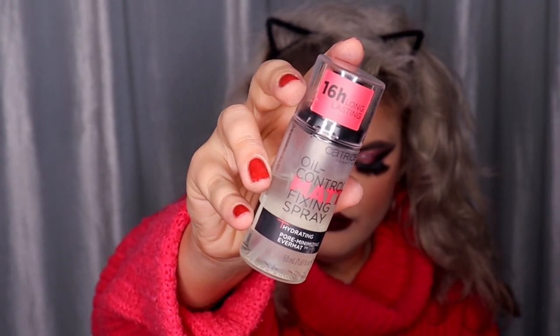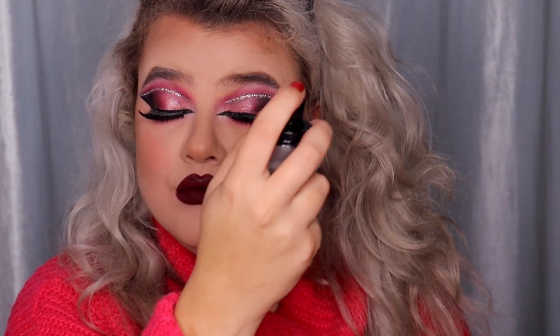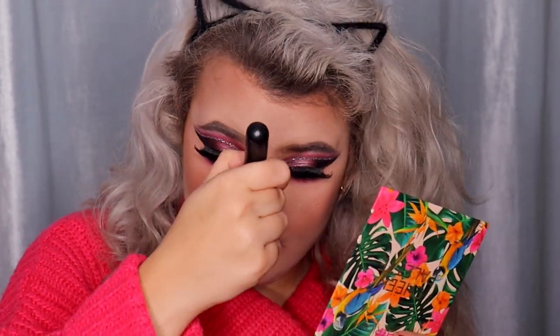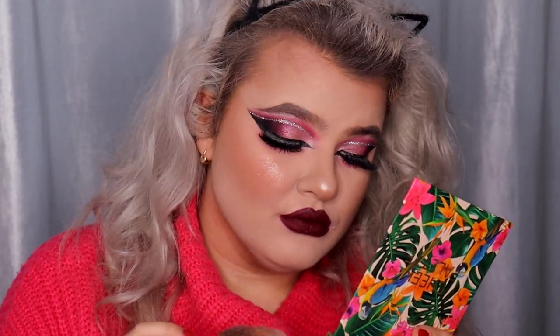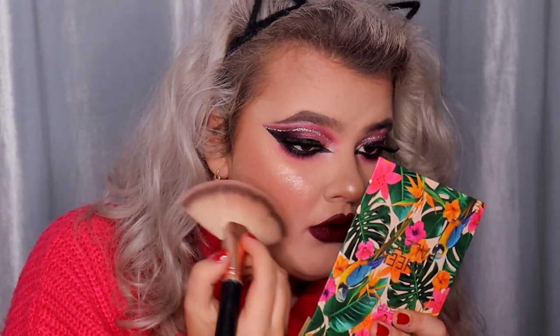Time for setting spray and highlighter. For setting spray I'm using the affordable Catrice Oil Control Matte Fixing Spray, and for highlighter I'm using two highlighters from the Catrice Cheek Palette. I'm applying the setting spray first and then using the highlighter to make it more pigmented.